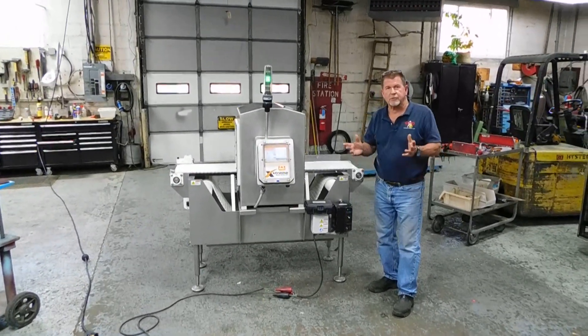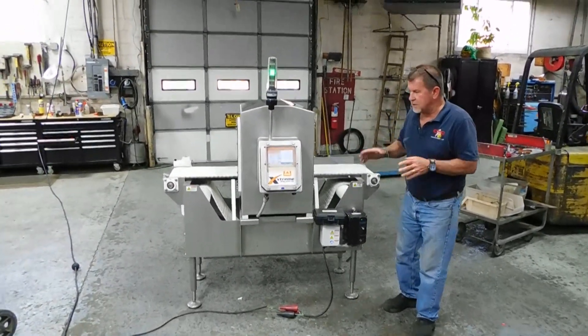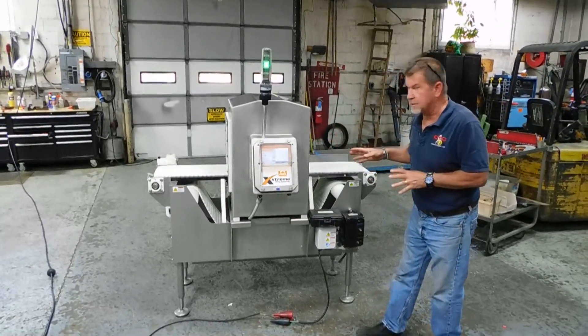Hi everybody, welcome again to Champion Training. What we're showing you today, this is an Erie's Xtreme Metal Detector.